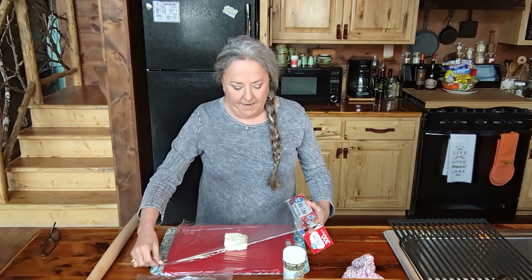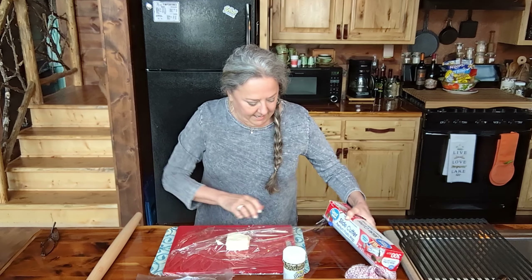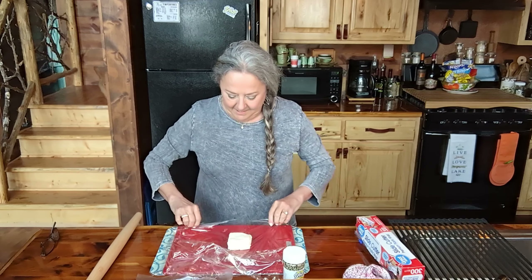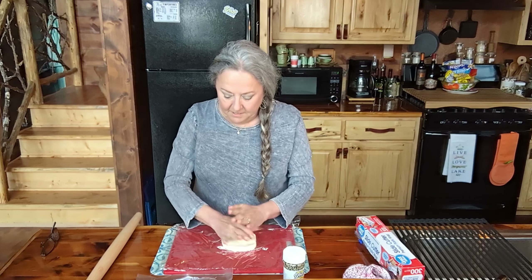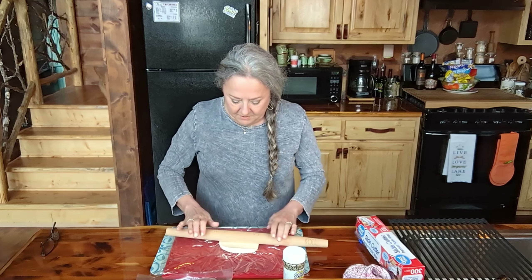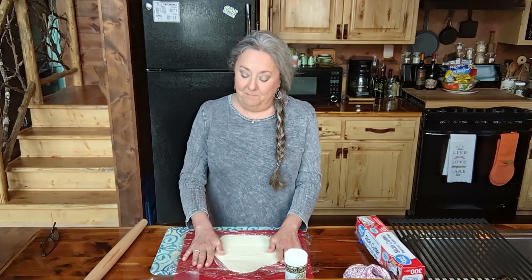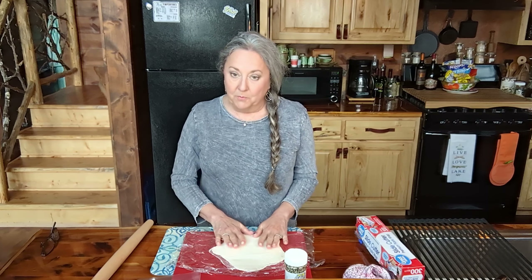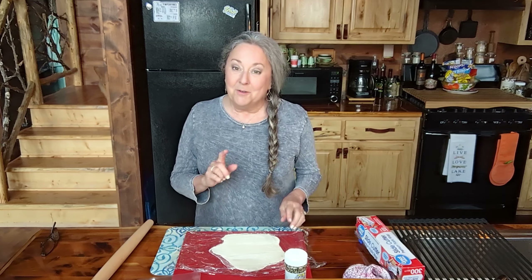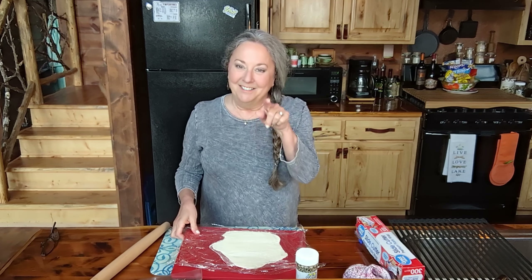So I'm going to take another piece of plastic wrap and put it on top of the cream cheese, put this on top, and give it a little mash. Then I'm going to take my rolling pin and roll this out. I'm going to put this in the refrigerator for about 15 or 20 minutes and let it get a little bit firm, and then we'll do the yum-yummies to it. I'll see you back in just about 15 minutes, so don't go nowhere.